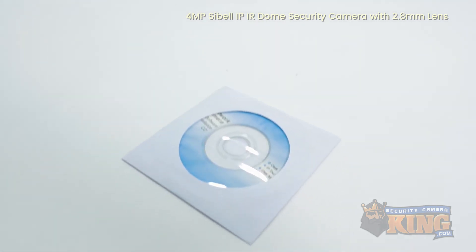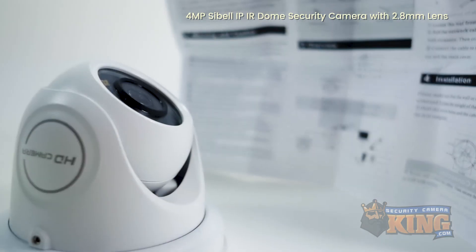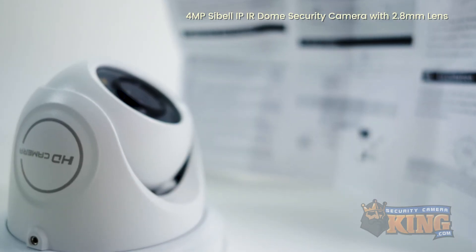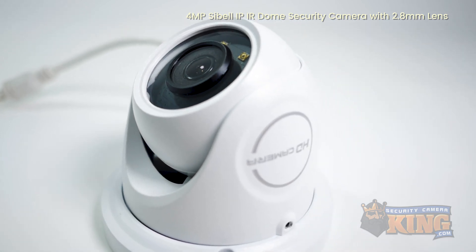This camera includes an installation CD, mounting screws, and a 2-year warranty with free US-based tech support. Free monitoring software and apps allow you to remotely monitor your camera from anywhere with an internet connection available.